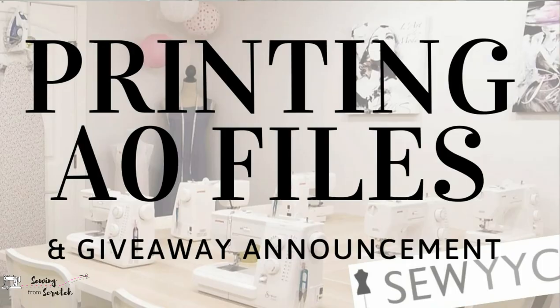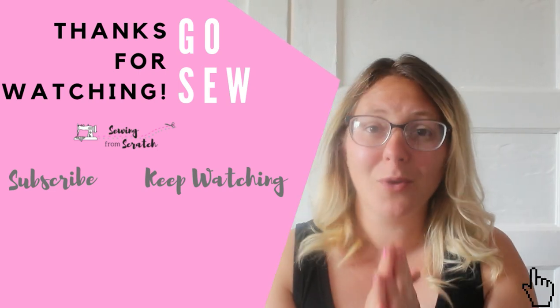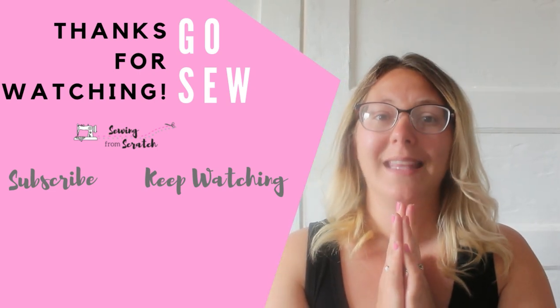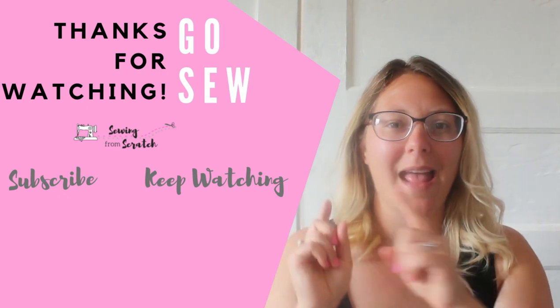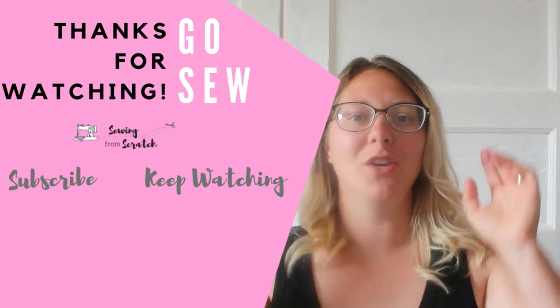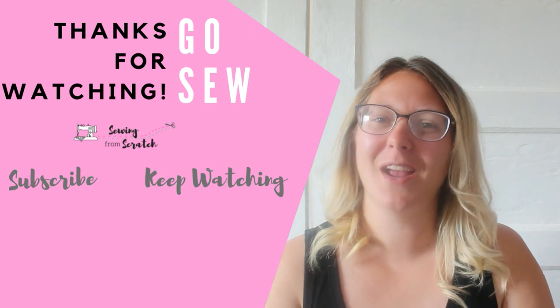Leave me a comment down below — do you use Sew YYC if you're in Canada? If you're not in Canada, who do you use to print your patterns, and do they add a personal touch like a handwritten note? Let me know in the comments. Don't forget to hit that subscribe button — I am just waiting on a few more things for the 1,000 subscriber giveaway and then it'll be time for that announcement video. Hit subscribe and the notification bell so you don't miss out on that giveaway. I'll catch you in the next video, bye!